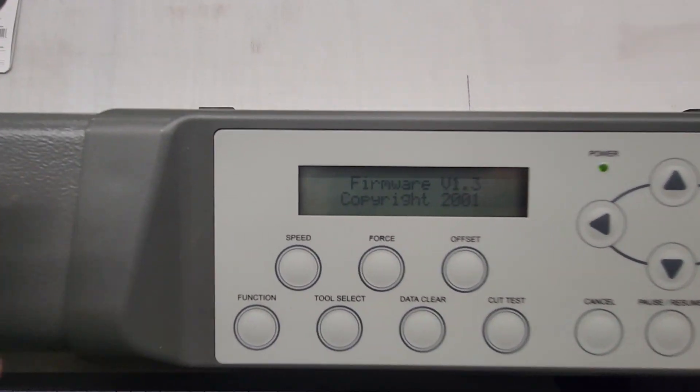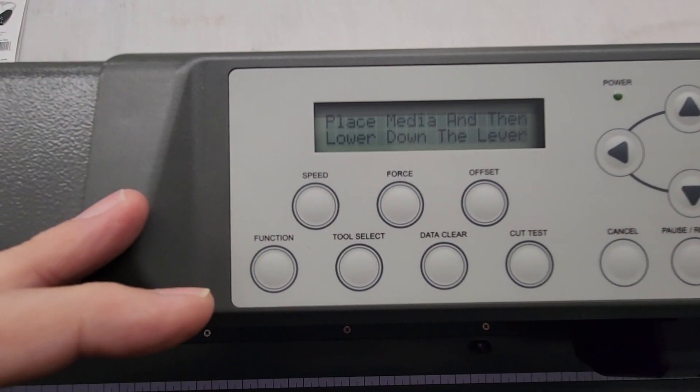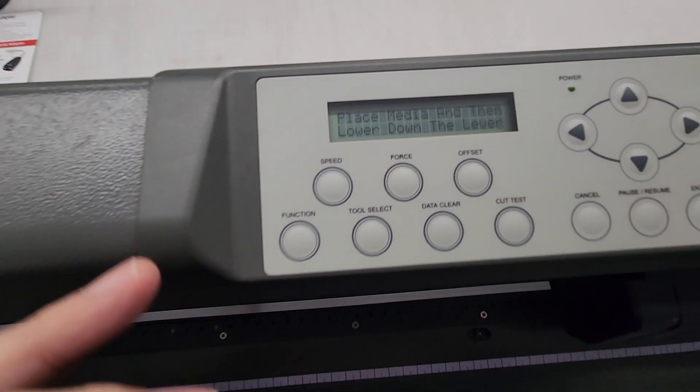All right, let's go ahead and turn some power on. That's always a good sign. It's prompting to place media and lower the lever — I guess it'd be a good idea to put some vinyl in there just to go through the next process.